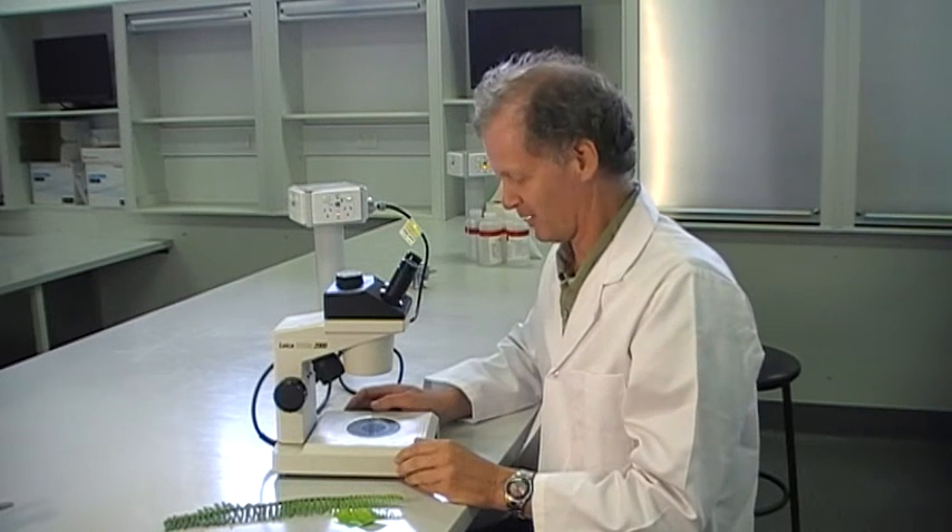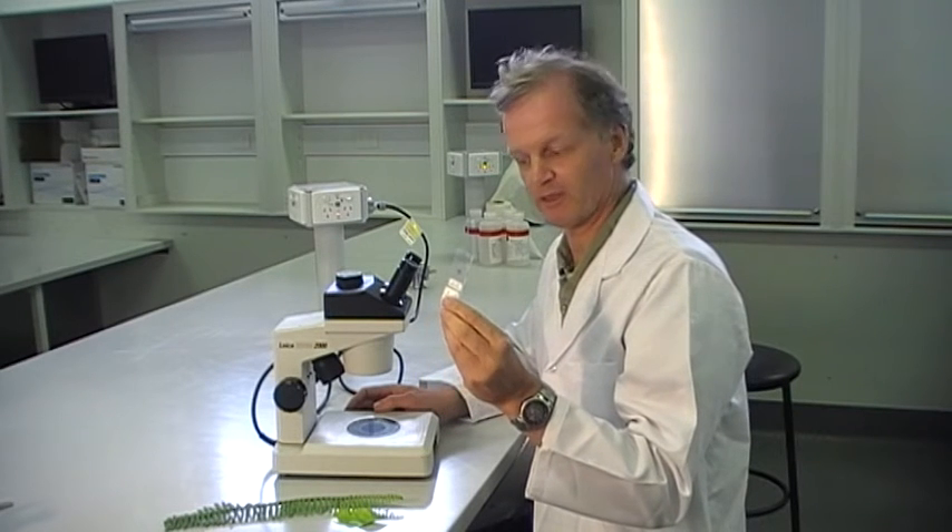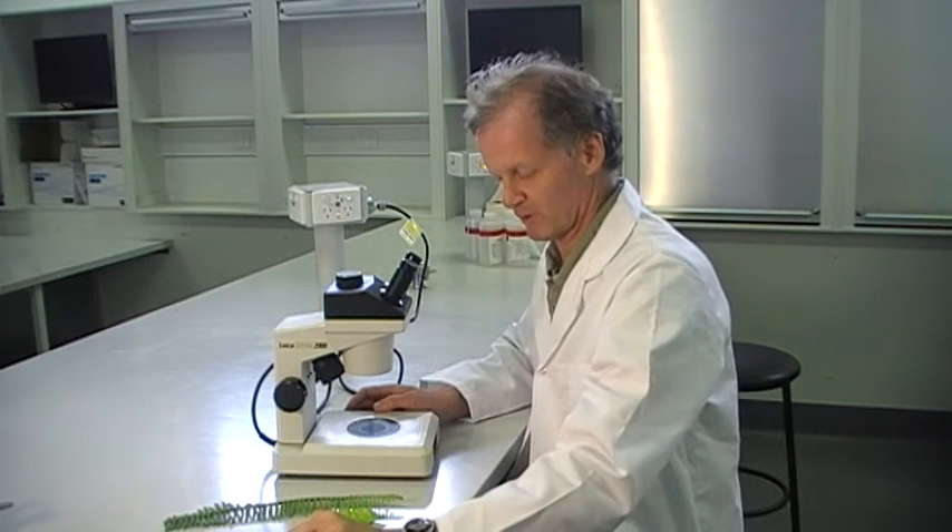What I'm going to do now is show you the ins and outs of the stereo or dissecting microscope. John's shown you the compound microscope looking at prepared slides, and what we use the dissecting microscope for is things like looking at leaves or flower dissections and things like that.